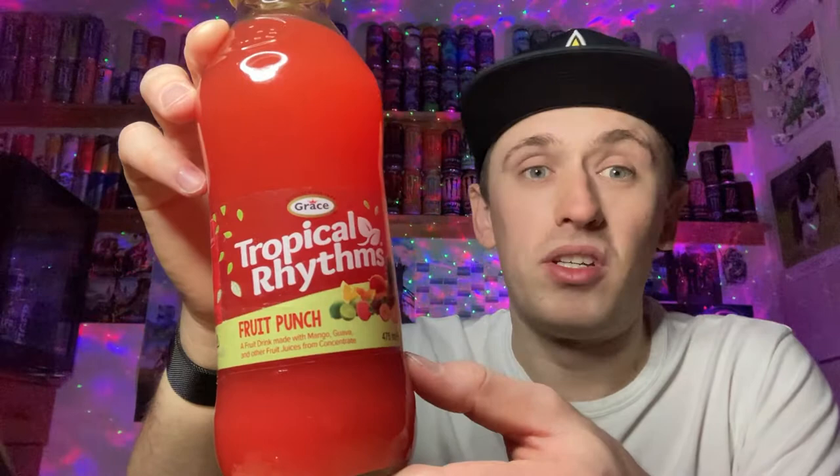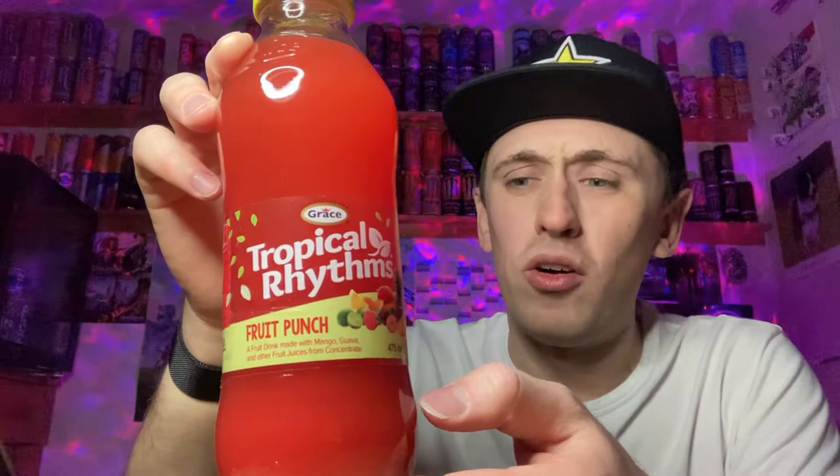I found this out of a random corner shop and yes, you've probably guessed it — it's yet again another copy and another brand similar to Calypso. So here we are with similar drinks copying Calypso again, as so many companies seem to be doing these days. They literally are the same thing as the Calypso drinks.